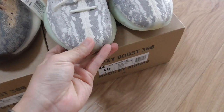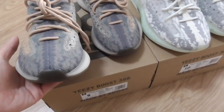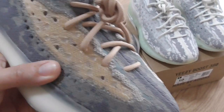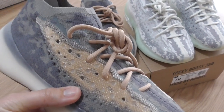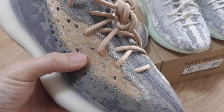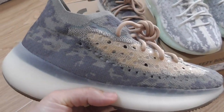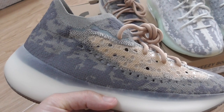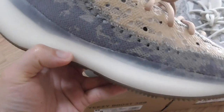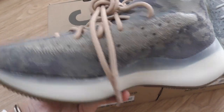Now let me show the Matte Reflective one. You can see the upper with dark gray and green colors, and also a tan color, but the shoelace is tan color. The strap is also tan color. You can look at the whole side with different colors and different painting, and also the soft midsole and the inner side.